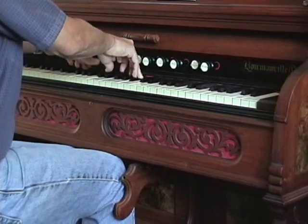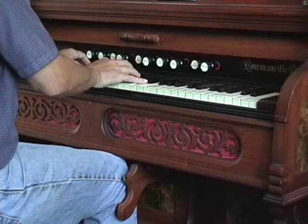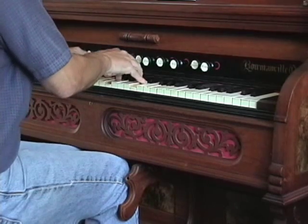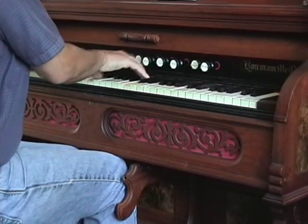On smaller organs, the Forte will do two things. One is to give your knee a break from using the knee swell in order to easily keep the organ evenly loud. And the second, which applies to larger organs too, is to enhance the Vox Humana.